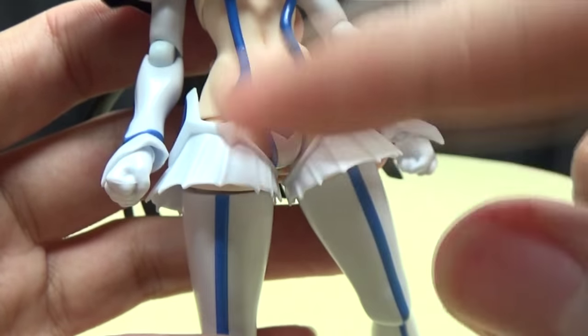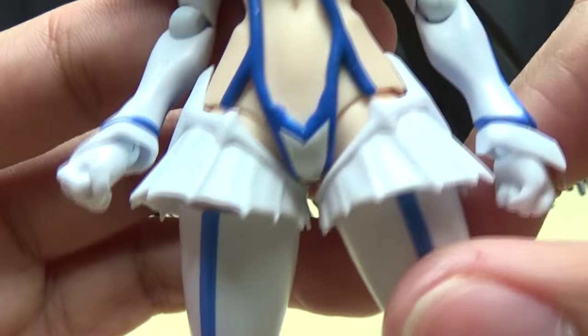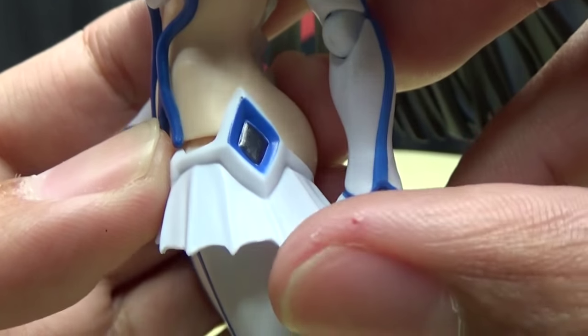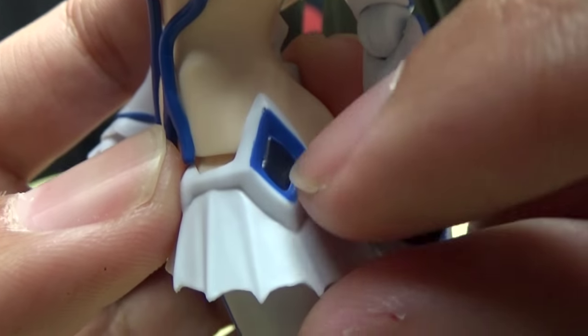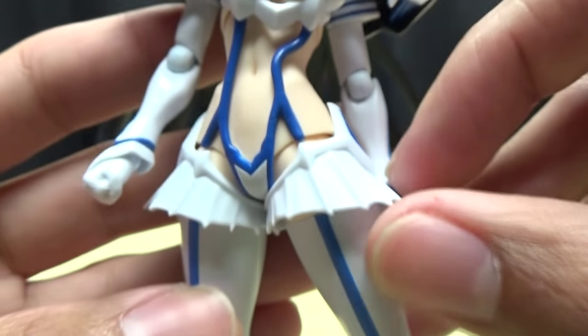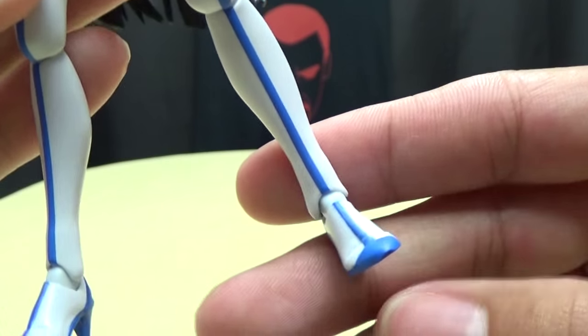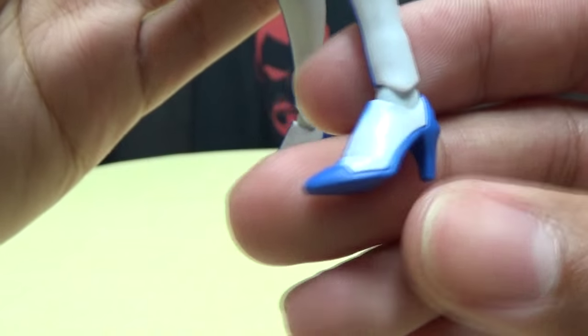Moving down to her thong, basically - nicely detailed, nicely painted. You've got the little side pieces right here on her hips, which again have the blue right there with the black in the center, nicely molded. Nice crisp blue striping going down the stockings all the way down to her feet.